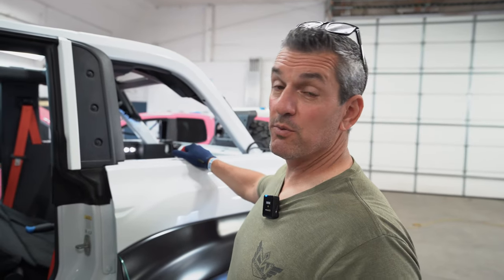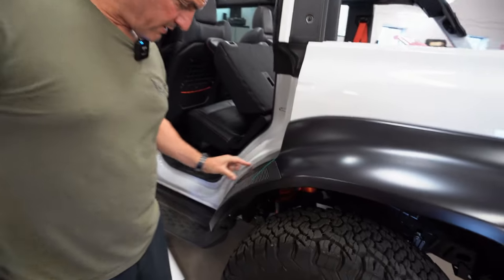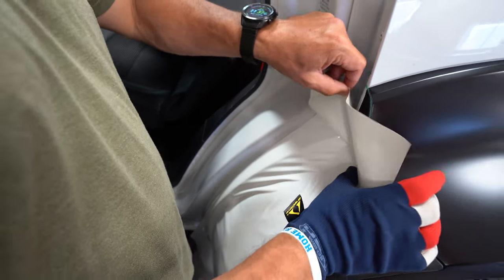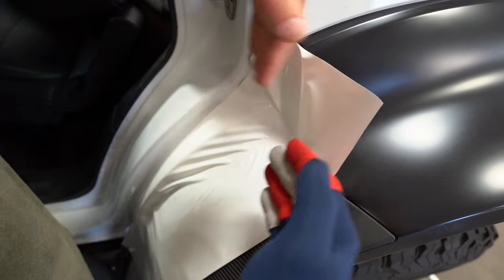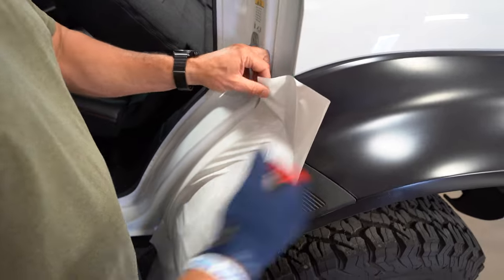We're doing a brand new 2023 Bronco Raptor — wrapping fenders, pillars, roof, and these fenders. Anybody who knows anything about the new Bronco Raptor knows the fenders are insane. I'm going to do an inlay first right here on this section. With people getting in and out, if it gets damaged, it's easy to pull out, replace, and put a new one in. It would be hard to guarantee longevity if you tried to one-piece it from here into this drop. Doing an inlay is just a smarter choice.